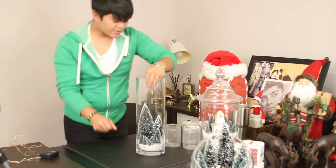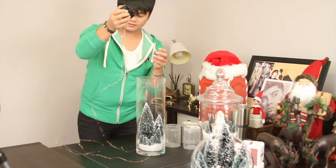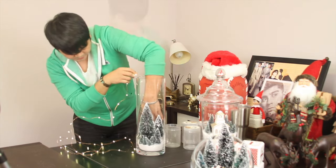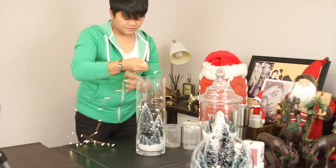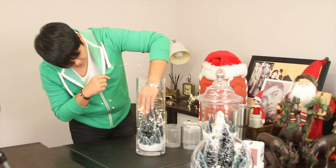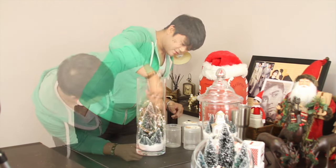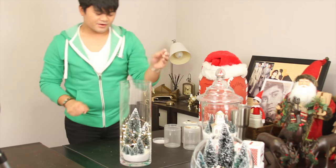Because what we're going to do — I have this right here, a string of lights. We're going to put this in here, drop it in the back, and then surround that with the lights. You just want to make sure every single part of this gets lit. There you go — third glass complete.